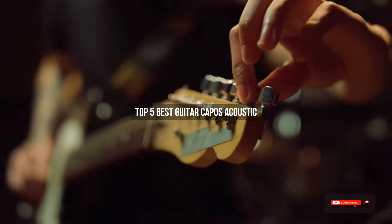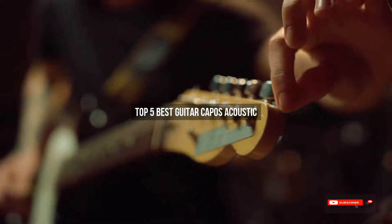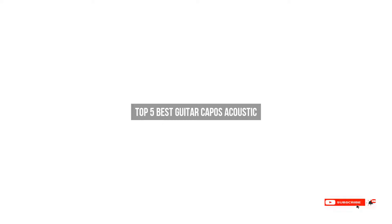Are you looking for the best guitar capos acoustic? We will review some of the guitar capos acoustic based on thousands of user ratings. Hope our top 5 best guitar capos acoustic will be good for you.